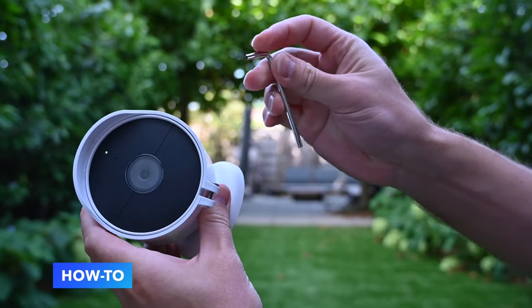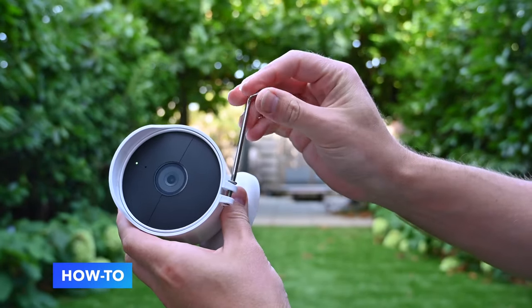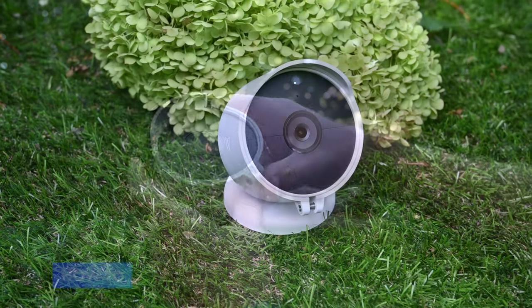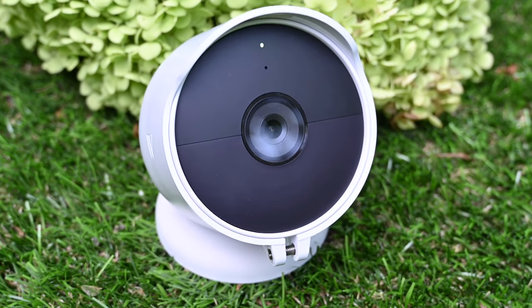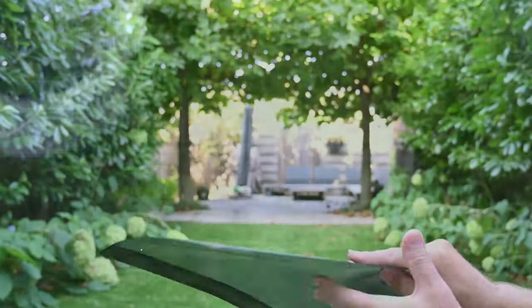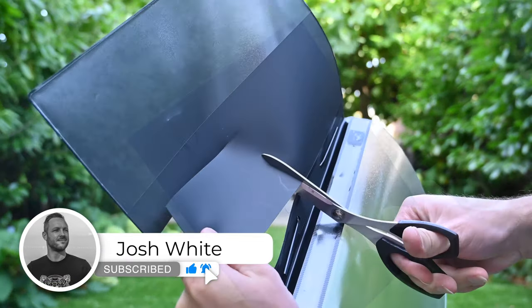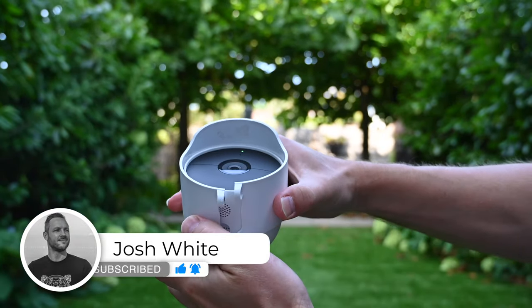I read on the internet that some people painted the inside of their anti-theft mount black, and I initially wanted to try that as well. But at the hardware store I saw that the suitable paint for plastics was almost as expensive as the anti-theft mount itself, so this solution seemed a bit redundant. I decided to do something different and just cut a piece of black plastic from a simple black folder like the one you see in this video.